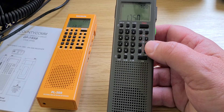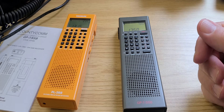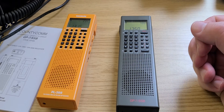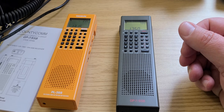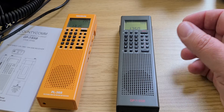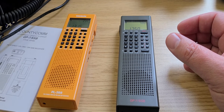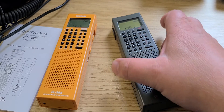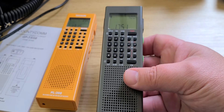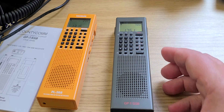CountyCom sells the GP7SSB at $94.95, which is a fair competitive price. Ordering from a trusted US source is a real advantage — many people prefer not to buy from overseas. Even though Anonco has excellent service, ordering from outside the country can sometimes create customs complications or other issues. If you're in the US, you can order directly from CountyCom, and they also ship to Canada.